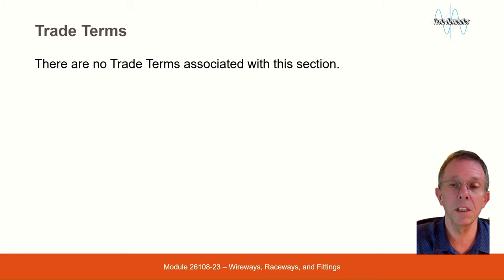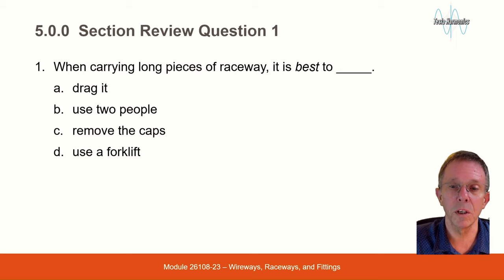There are no trade terms for this session, but there are some review questions. When carrying long pieces of raceway, it is best to: drag it, use two people, remove the caps, or use the forklift. The answer is use two people.